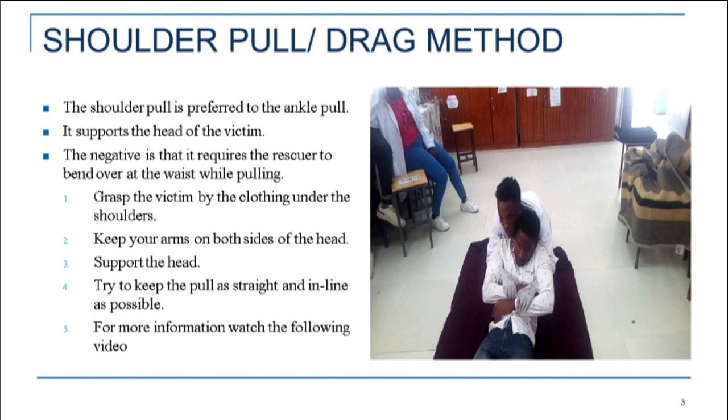Step 1: Grasp the victim by the clothing under the shoulders. Step 2: Keep your arms on both sides of the head. Step 3: Support the head. Step 4: Try to keep the pull as straight and inline as possible.